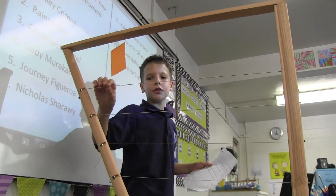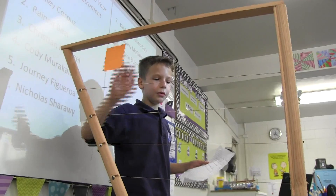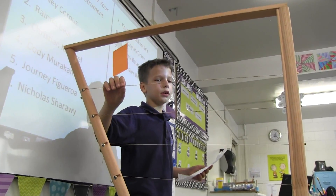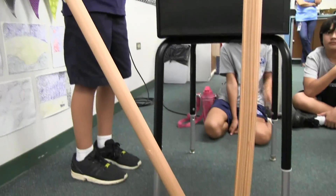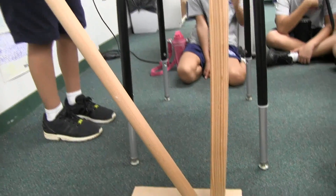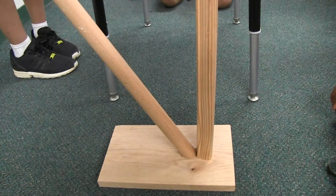I used tuning knobs, guitar string, and wood. My dad helped me with the drilling because I'm not a master at it yet. One challenge was getting the tuning knob connected to the strings. I liked all the strings.